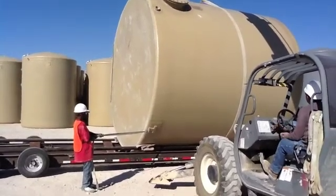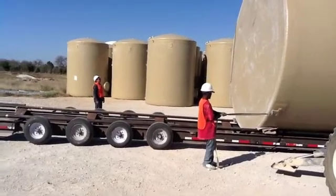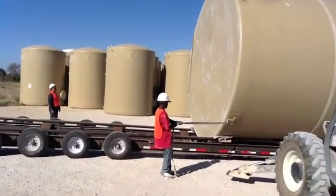Mike will pull the strap to top dead center, then pick straight up on it. Notice there are two men watching for clearance, making sure nobody's around and everything is safe.